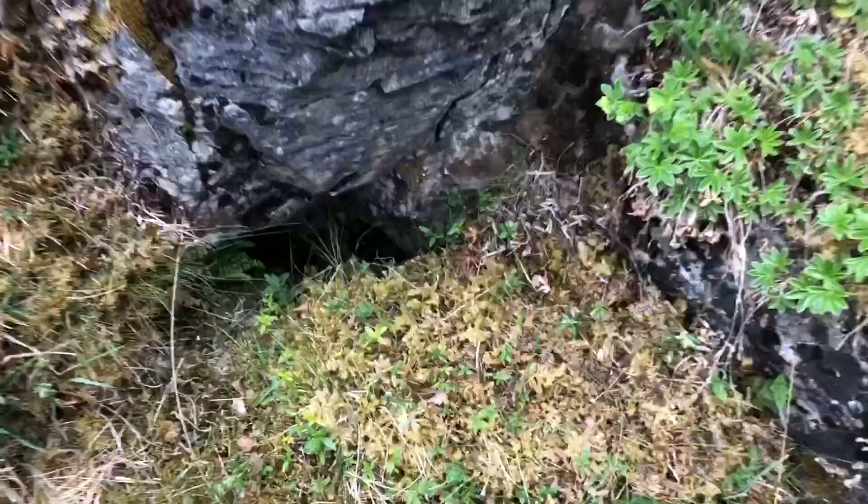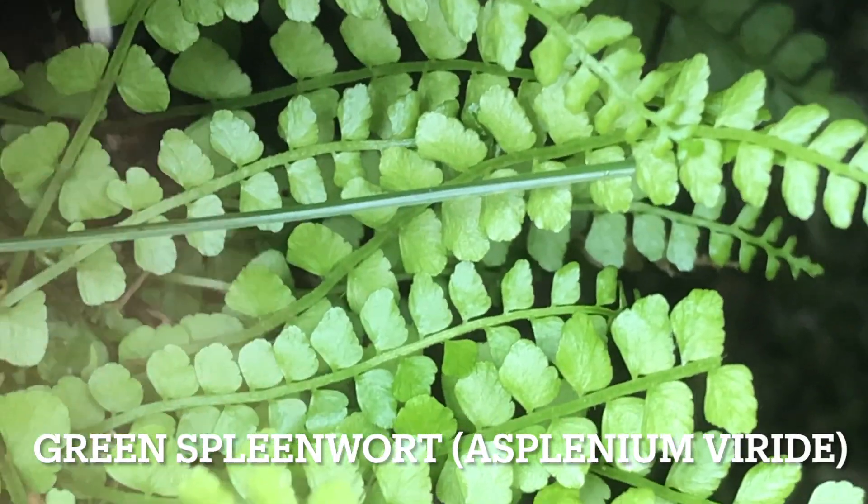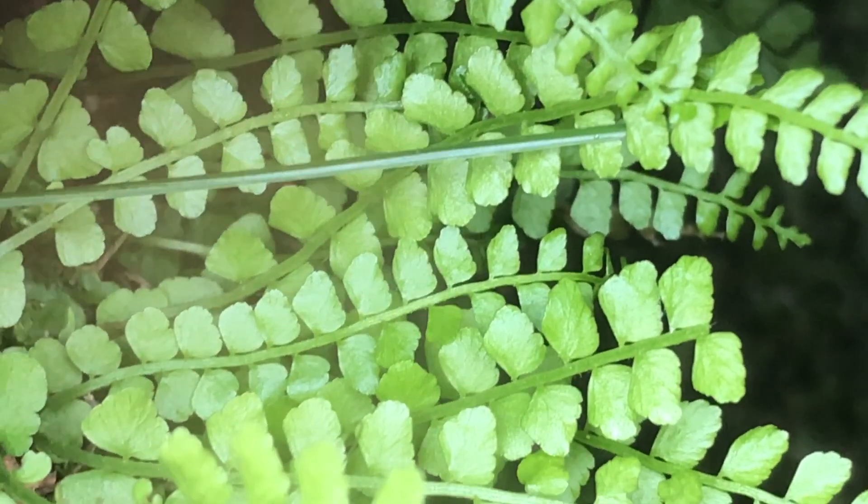I'm just going up Maroon now, and this is green spleenwort I've just found here, with green rachises instead of black like maidenhair spleenwort. New plant for me.